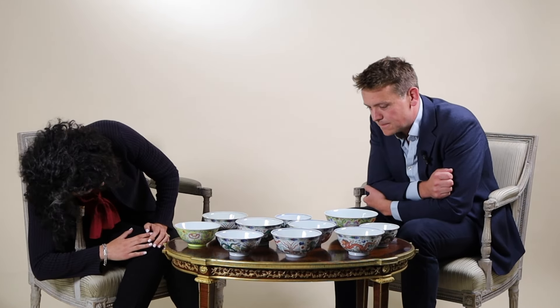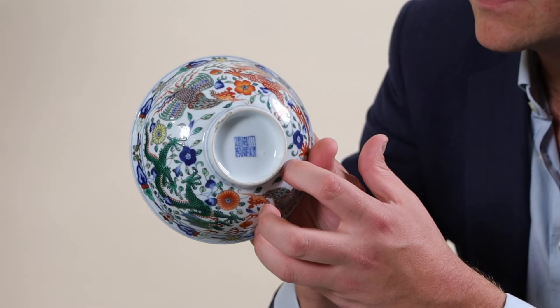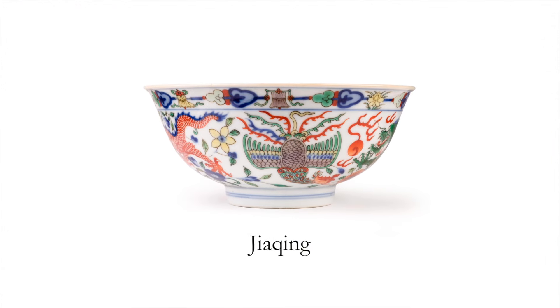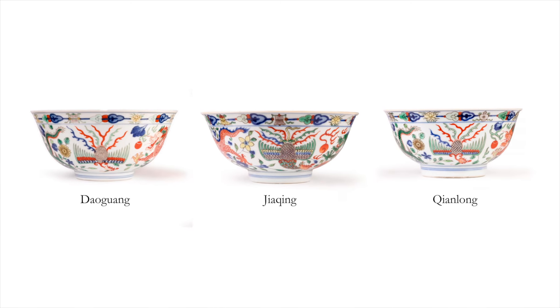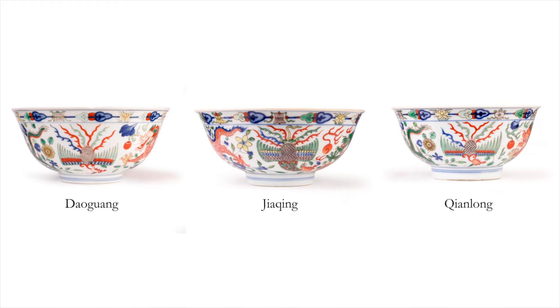Side by side, it's pretty magical to see them together and compare the very slight differences in shape and design. This is the Jiaqing bowl, the one Jiaqing bowl that we have. The main difference of this one, which I absolutely love, is the really detailed polychrome feathers to the neck of the Phoenix, whereas all of the other seven from Daoguang and Qianlong periods just have a very stylized Phoenix neck.